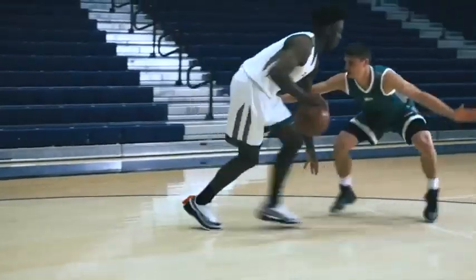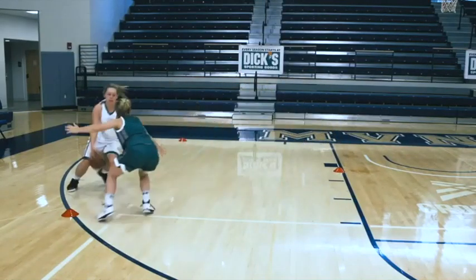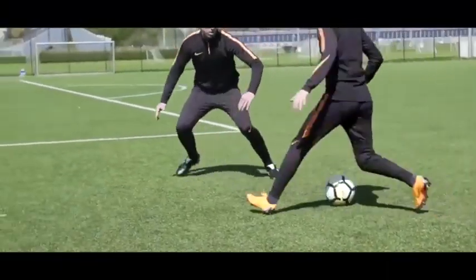The slide is probably one of the most fundamental movement skills you need in sport. It's used in many, many sports — usually defensively, but you can use it in attack as well — just to keep yourself balanced, low to the ground, and able to change direction quickly. Check out these examples from the world of sport. Now it's your turn.